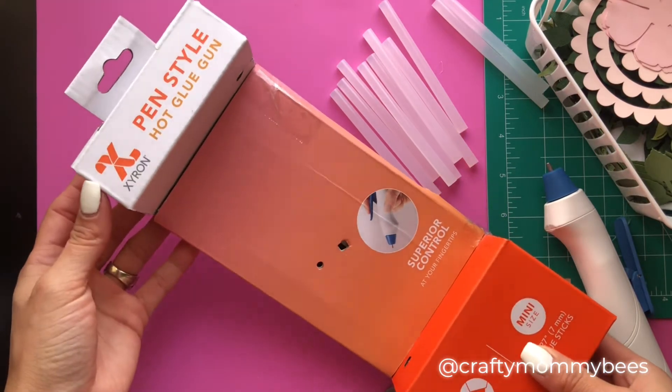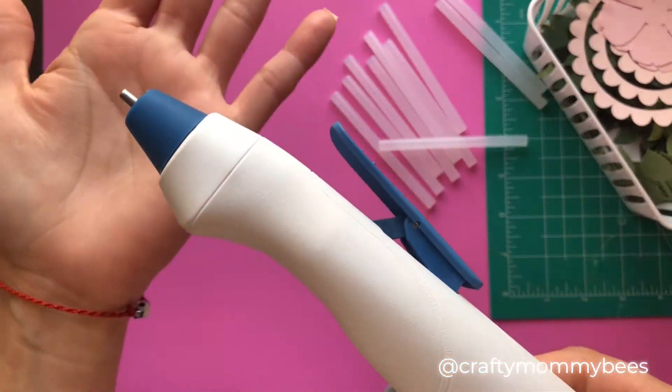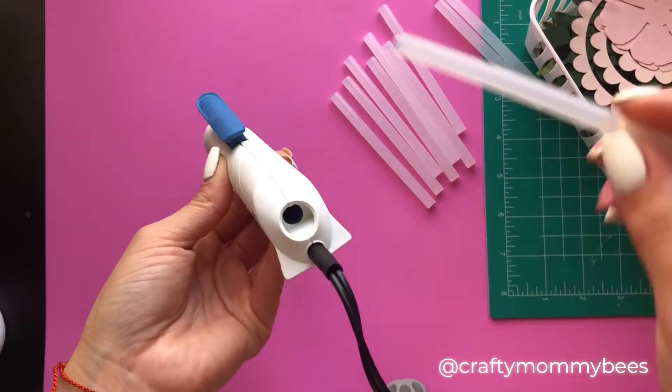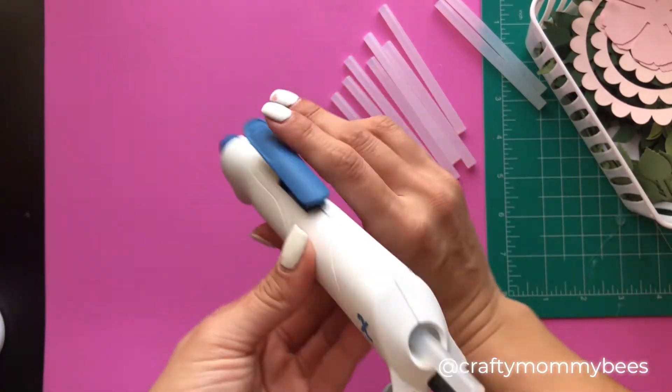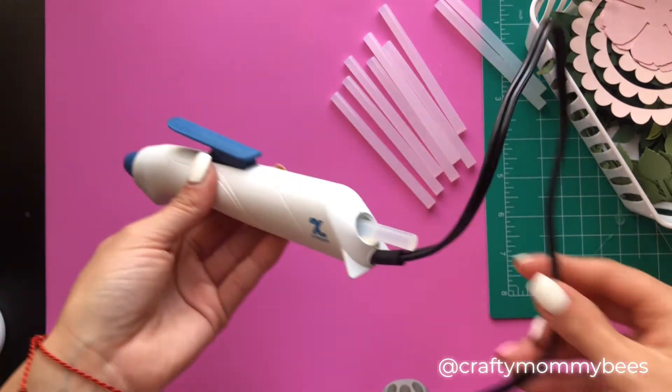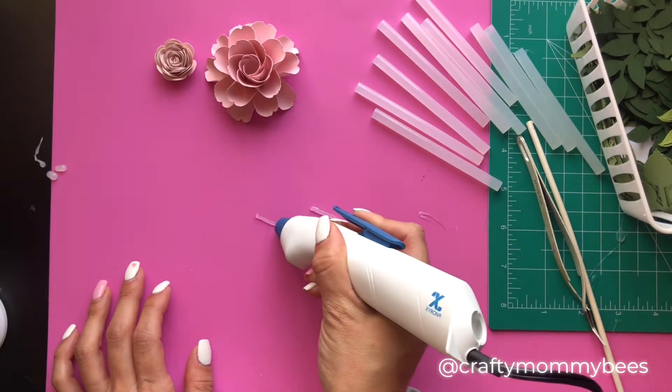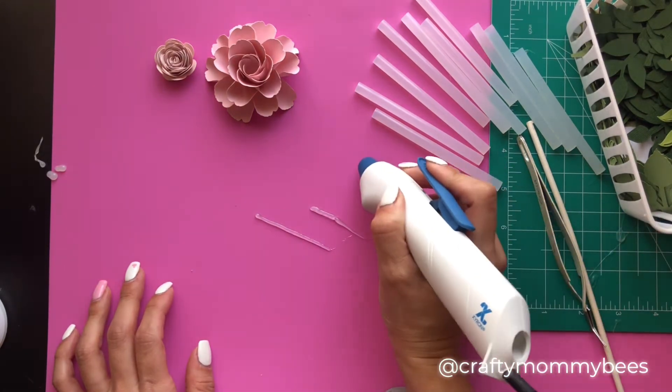Hey guys, welcome back! Today's video is going to be a review on this pen-style hot glue gun. I love the fact that it has the fine tip — it came with glue sticks, so I inserted two. I can already tell it'll be hard to get used to, just because it's a little big for my hands, but I do like the fact that it is a pen style and I have control of the tip.